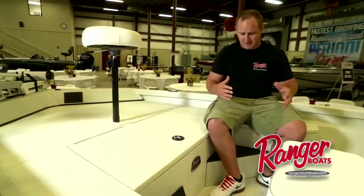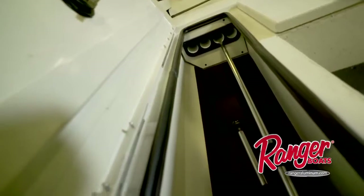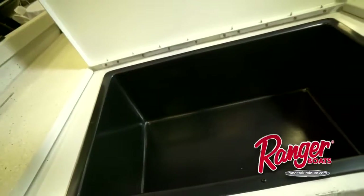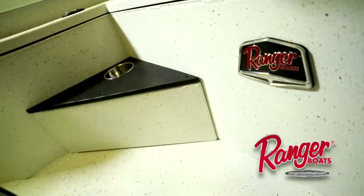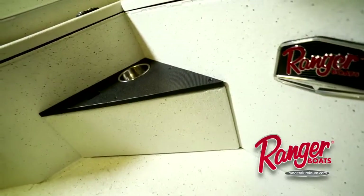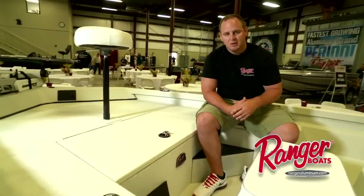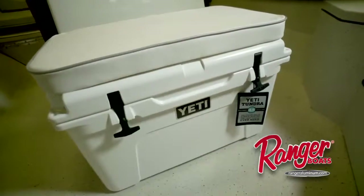As we work our way back into the cockpit here, there's plenty of storage on port, starboard, and the center of the boat. Plenty of places for tackle as well. We'll have creature comforts such as cup holders, tool holders, and places where an angler is busy throughout the day. This boat also comes with a Yeti cooler option to be able to have a third seat for people that are going out for a long day of fishing.